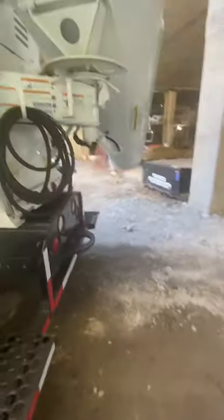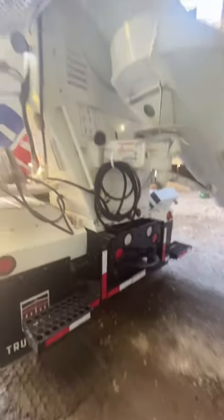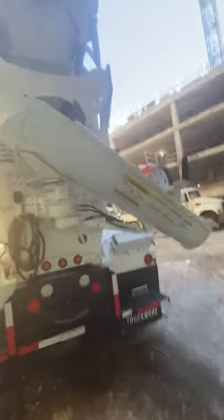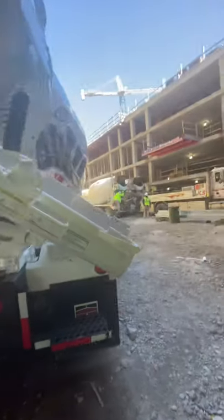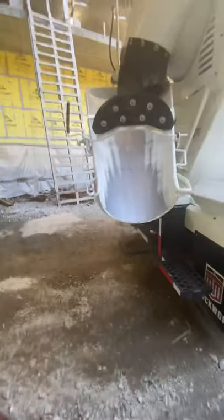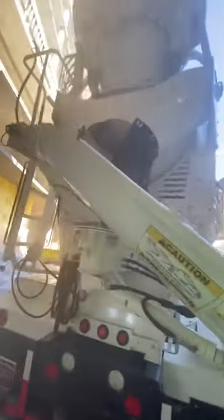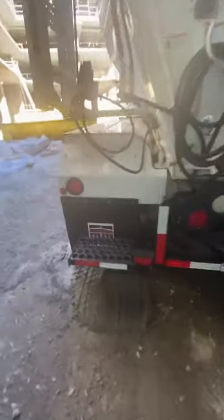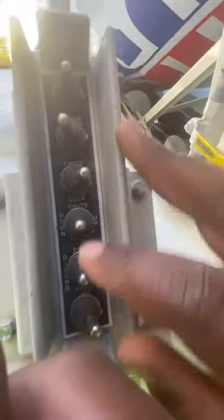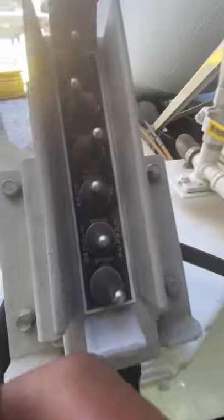All trucks are different, so the slump meter might indicate something different on a different truck. As you can see, the driver had already wound it up before I even got over there because they're so used to my routine — as soon as they pull up I check the slump. He's got a brand new truck, ain't no dirt on him at all. But if the driver hadn't sped it up for me, these are the controls I would use to speed it up: start, stop, idle, high idle.